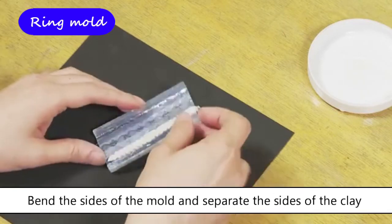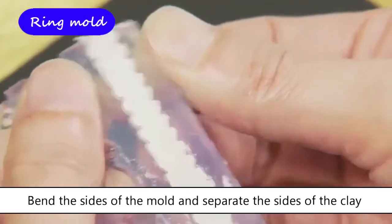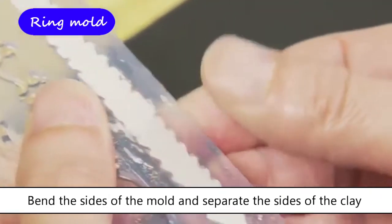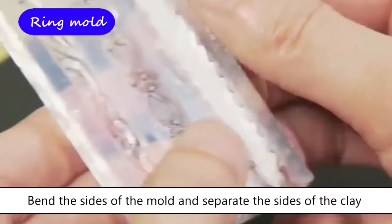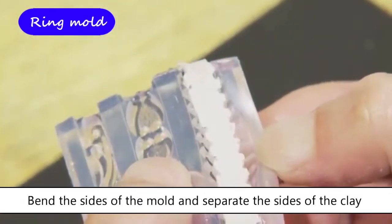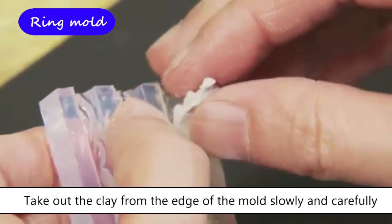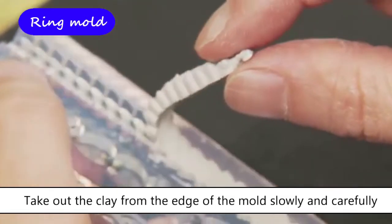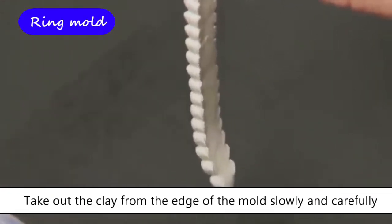Bend the sides of the mold and separate the sides of the clay. Take out the clay from the edge of the mold slowly and carefully. Do not try to pull it or take it out too quickly, as it may tear apart.